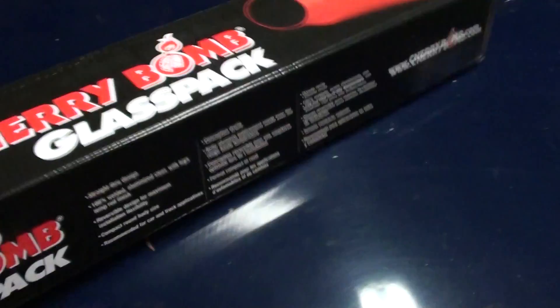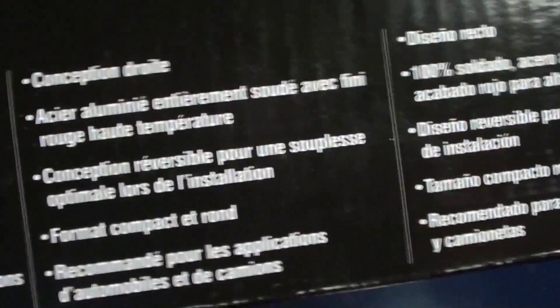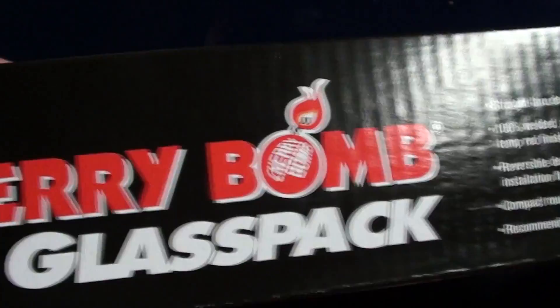You can see it came in this box — labeled in English, French, Spanish. Glass pack.